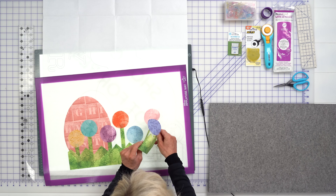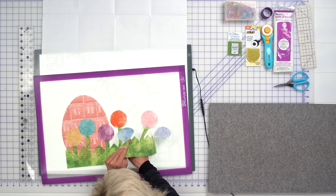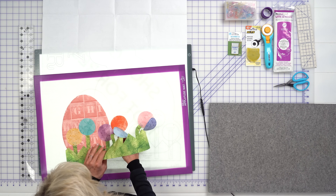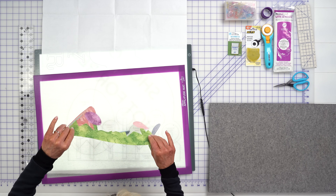Now my favorite part — I love peeling this up. And now all of those individual shapes are now one. So cool. If you like applique, there are so many occasions to use this. I don't really do applique without these tools anymore, and that's ready to go.